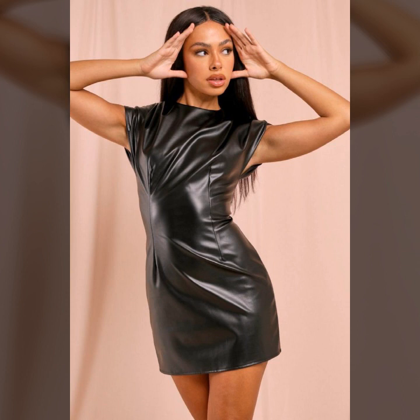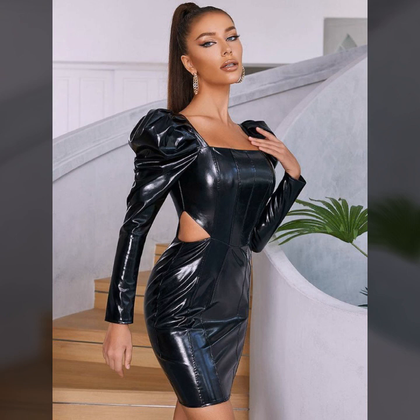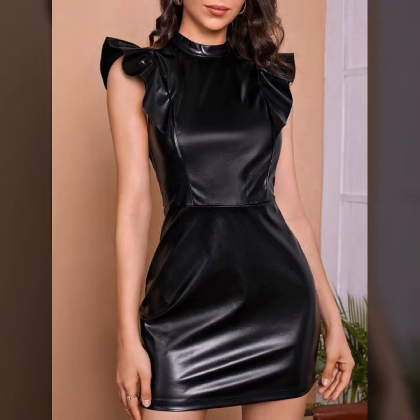Neck designs: round neck, V-neck, mock neck, and very beautiful twist designs on the neck and on the waist. Full sleeves, some sleeveless — and many more beautiful collections of leather bodycon for girls and women, which you will see in this video.